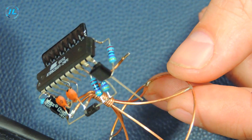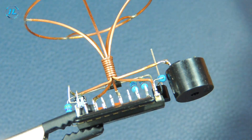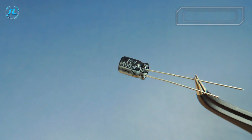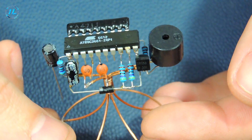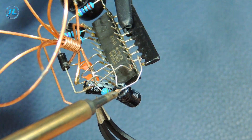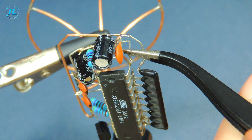The main part of the watch has already been assembled. I will solder a piezoelectric sound emitter to the remaining terminal of the base.